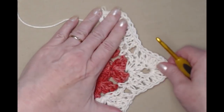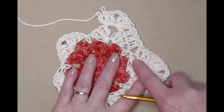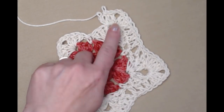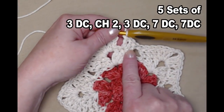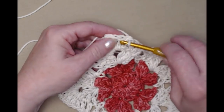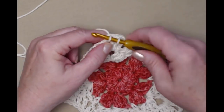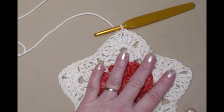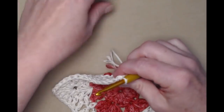Three double crochets, chain two, three double crochets, and then stitch one double crochet in the next three, skip the single, and stitch one double crochet in the next three — and repeat. I've completed my five sides. Joining to the chain three, then slip stitch in those double crochets to get me back to the chain two space of the corner, and I'm going to change colors again to this blue.